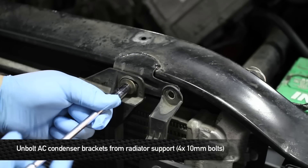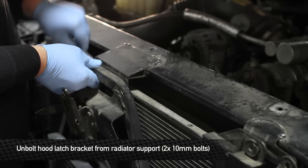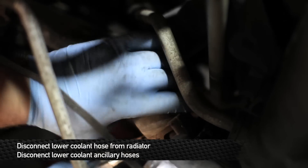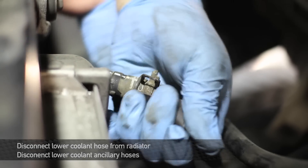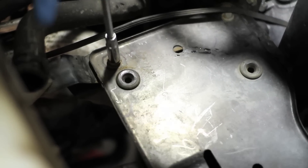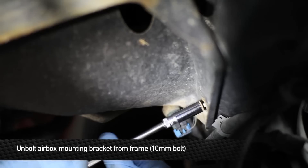Next, unbolt the AC condenser brackets from the radiator support. Next, unbolt the hood latch support by removing the two hidden 10mm bolts. Next, disconnect the upper coolant hose from the radiator. Next, remove the lower radiator hose from the radiator along with the ancillary connections. Next, remove the air box mounting plate by removing the four 10mm bolts. Unbolt the coolant reservoir from the air box mounting bracket, then unbolt the mounting bracket from the frame of the truck to remove it as well.